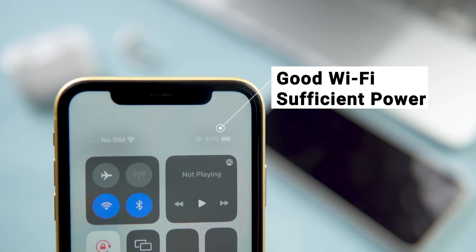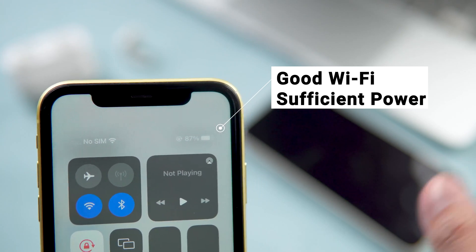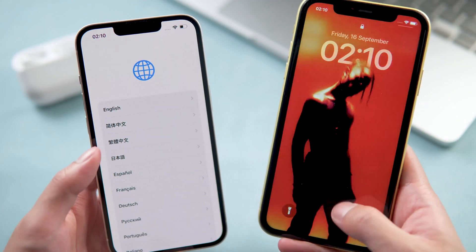Make sure your phone has good Wi-Fi and ensure sufficient power. Then move your old iPhone near your new iPhone.